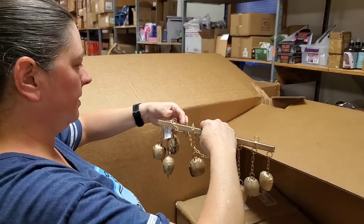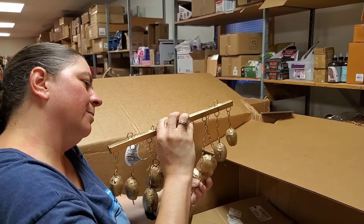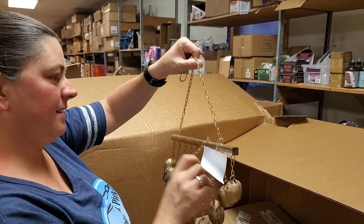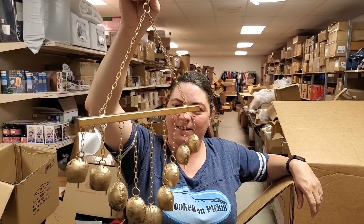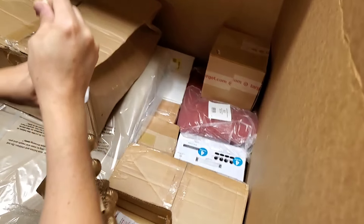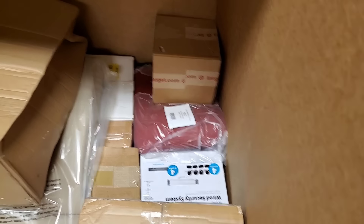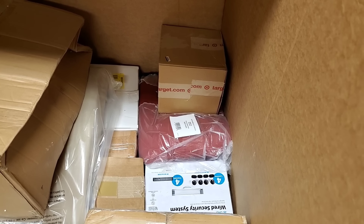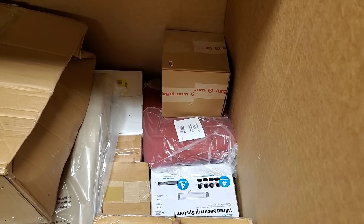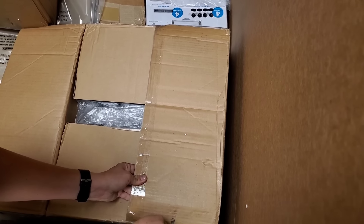This looks like outdoor decor to me. It sounds pretty — sounds like Christmas! Hold on, I almost got it untangled. There it is — boy that's pretty! It sounds pretty too. That's definitely fire sale worthy. Only bummer — you only have one of them.